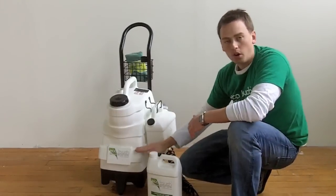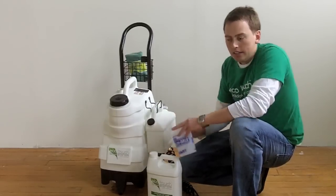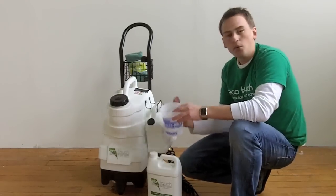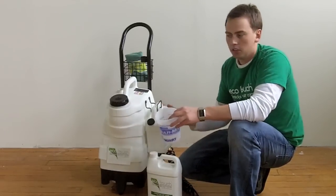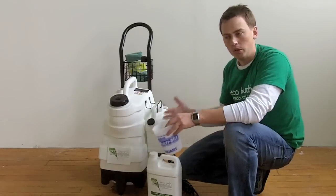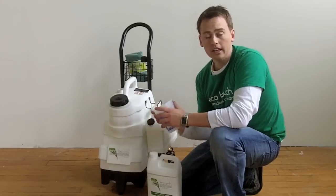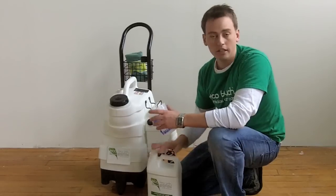For every gallon of water, put in about one cup of the concentrate. That's going to give you enough cleaning power and enough protection on your car's finish when you're done. There are other ways you can dilute it, so as you become more comfortable with the formula, you can change it — say you want to do a 1 to 10 dilution, 1 to 15, 1 to 20, whatever. It really depends on the formula, the vehicle you're working with, and how dirty it is. You have to make your own assessment and choose the right dilution.